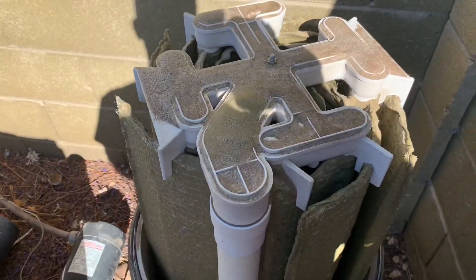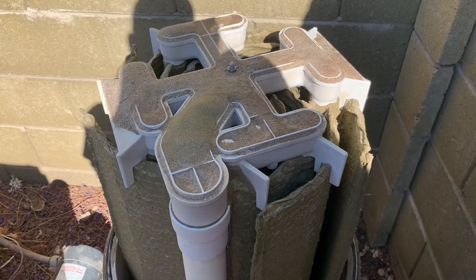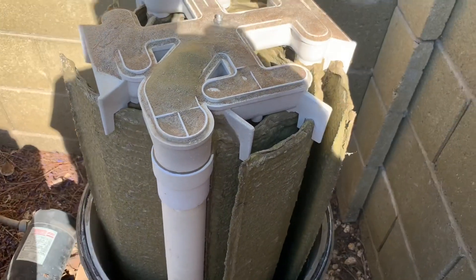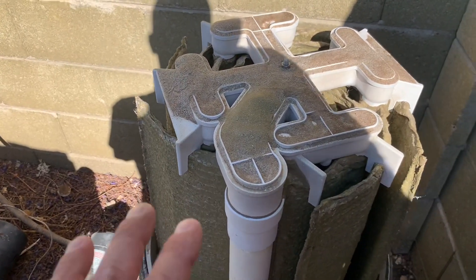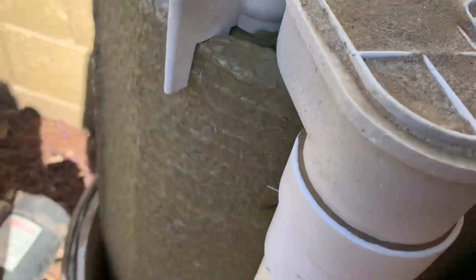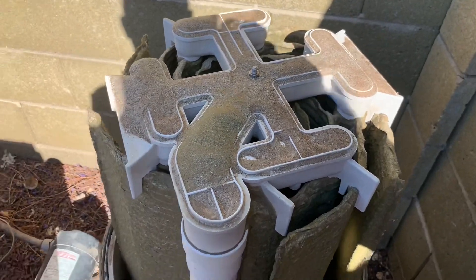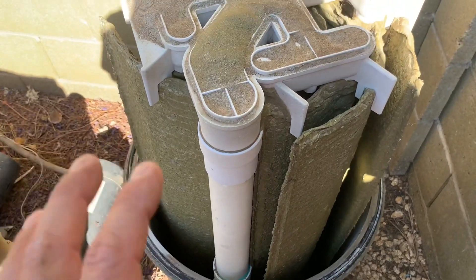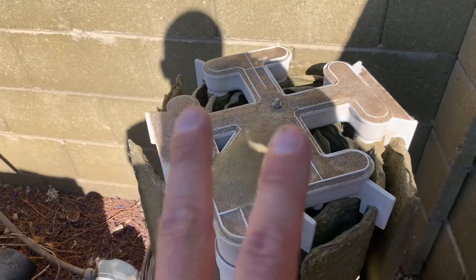Option three is to take this thing out and disassemble it completely with a screw right here that allows all these grids to come apart. You can place them one by one against a wall and pressure wash both sides — that's the way to get it the most clean. But that is a pain in the butt because these things are so hard to line up; you have to get it perfectly because everything clamps into these holes. I'm not doing that one. I'm going with option two — taking it out and just washing it as-is.